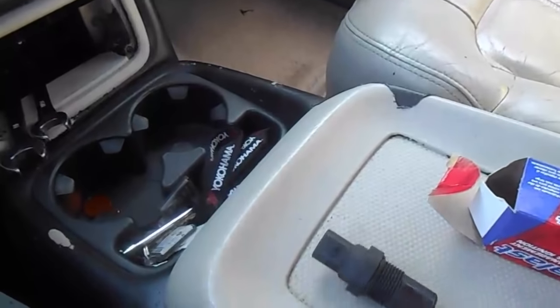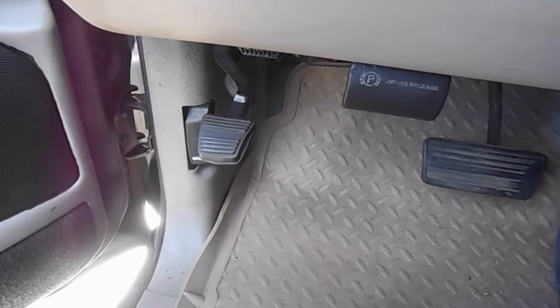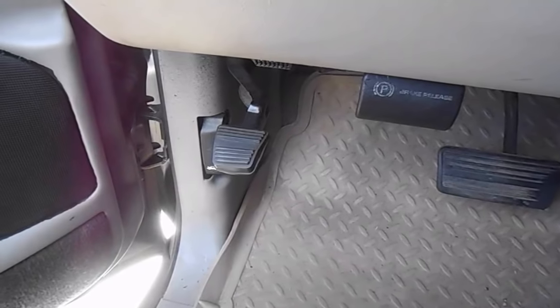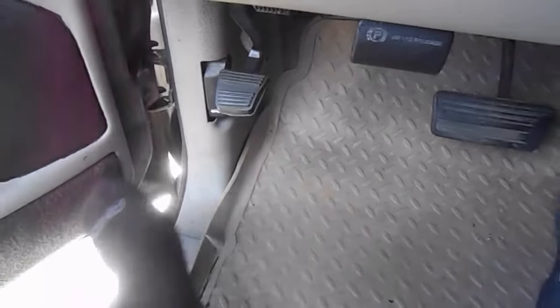Let's start out by jacking it up. Whenever you're jacking up a car, always make sure you put the parking brake on, or chock the wheels, or put chock blocks on the back wheels - bricks or something - so the car doesn't roll back.